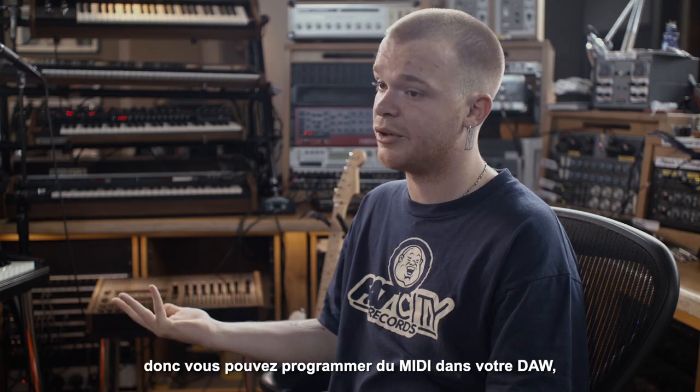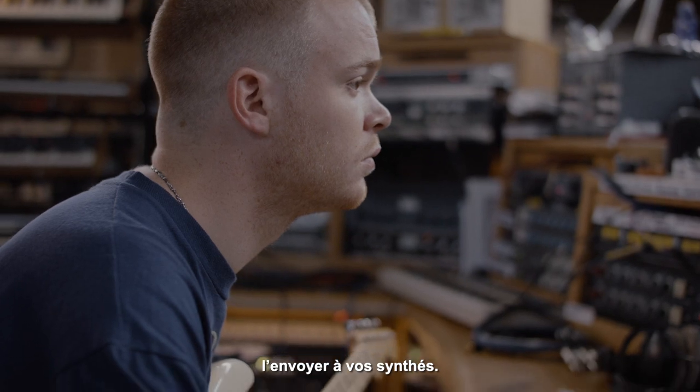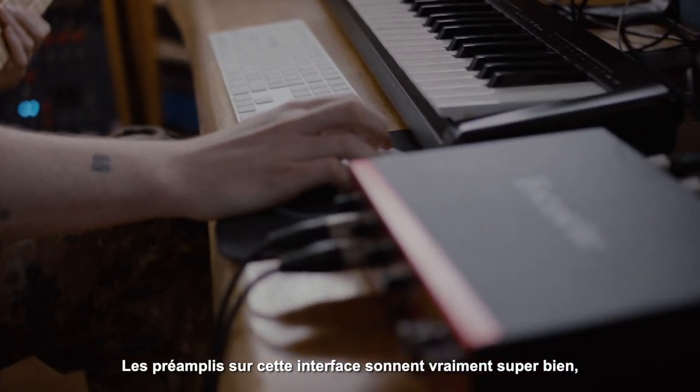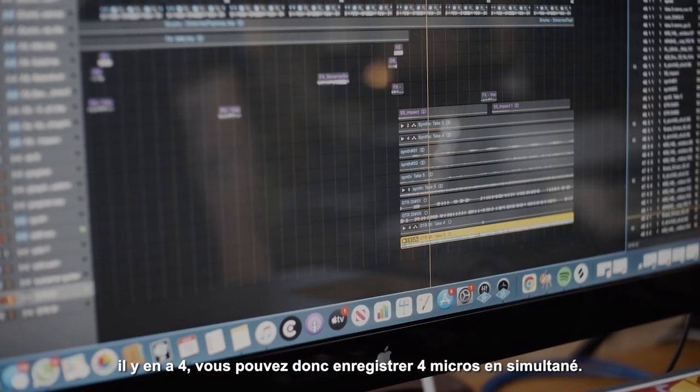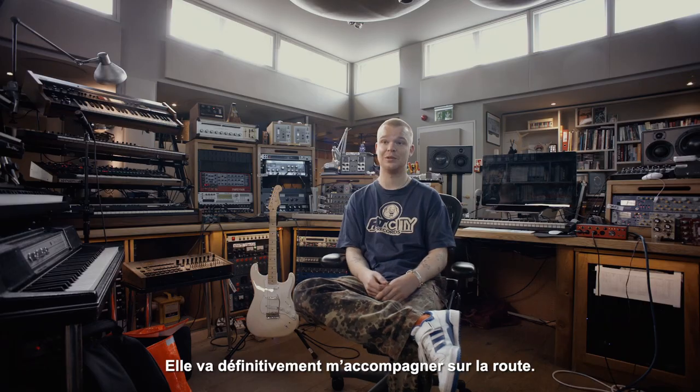You've got MIDI in and out, so you can program MIDI on your DAW and send it to other synths. The mic pre's on this interface really sound great. I have four, so you can be recording four microphones at once. This one will definitely be coming on the road with me.